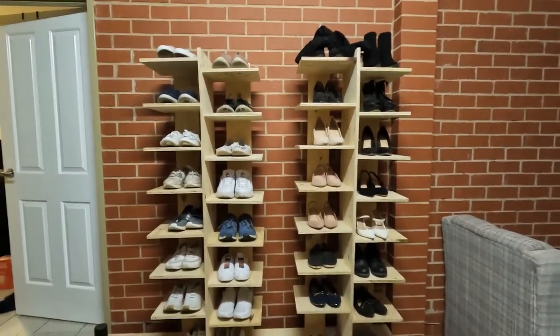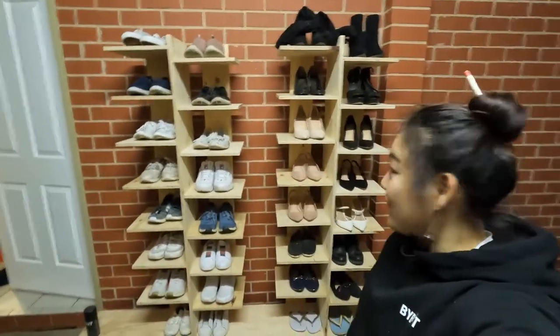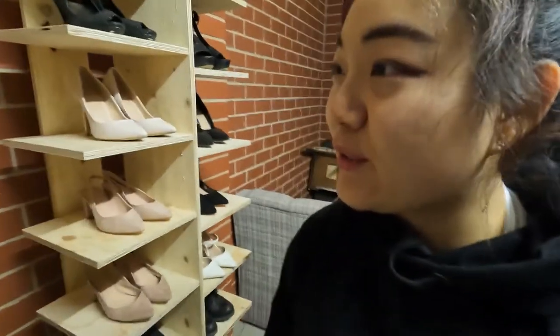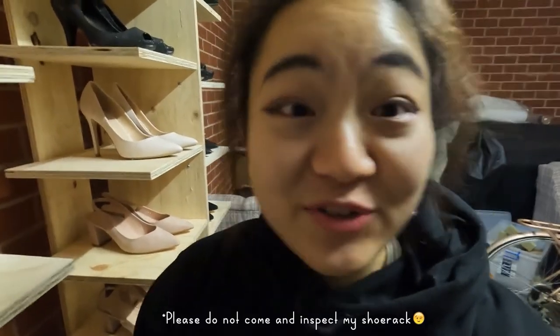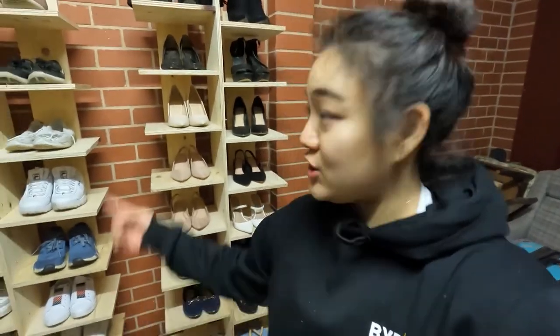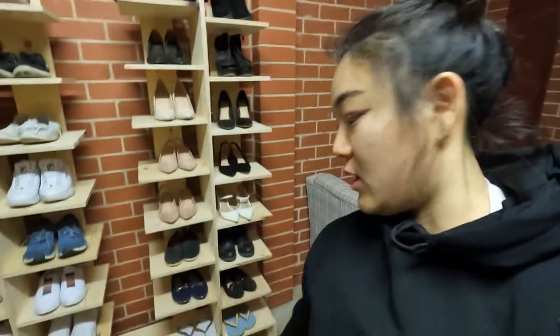All finished! I'm so proud of myself. I mean, if you look into the details it's not perfect, but seriously, who's going to come and inspect my shoe rack? I might paint it later on, we'll see. I've wrecked all my shoes, so if I want to buy more shoes, some of them have to go — or I'll just make another shoe rack. But yes, Sunday well spent.